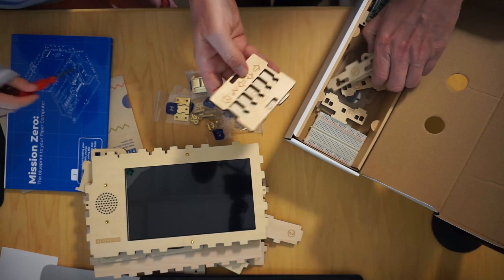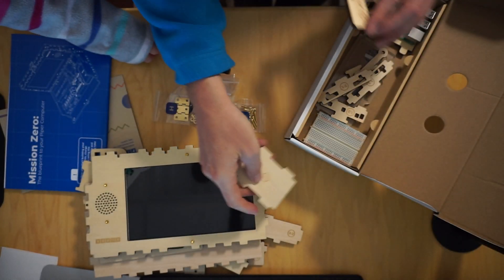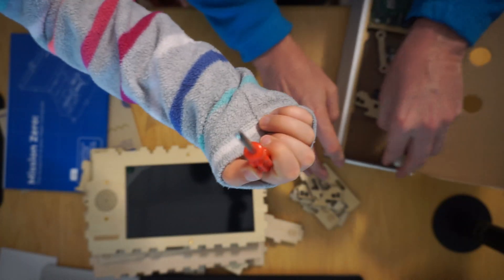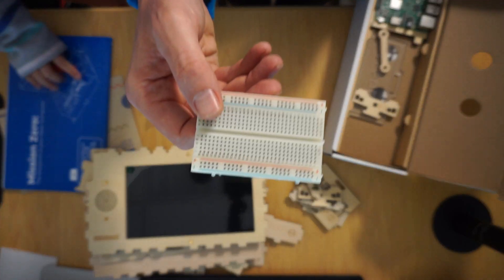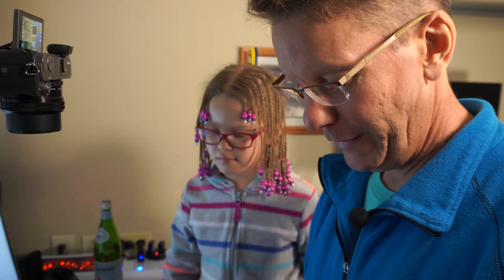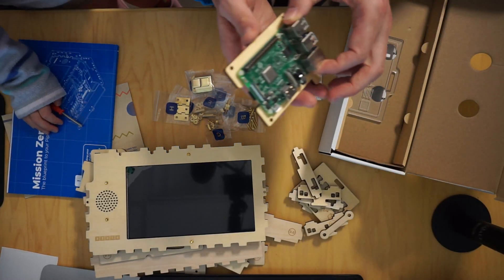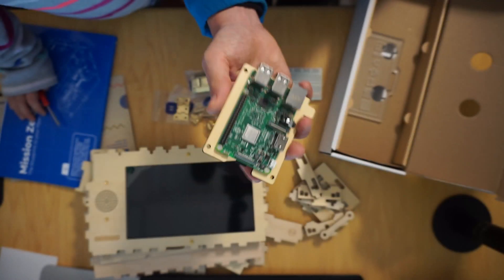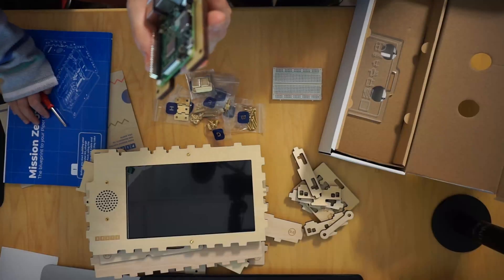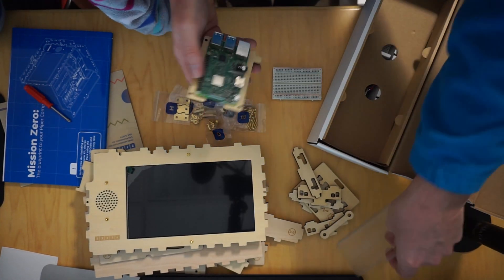More wooden pieces and everything is marked with numbers, so really easy to find. This is what's called a breadboard — you stick different wires in here and it connects up, and that's how you make a circuit. And this is the actual computer — this is a Raspberry Pi. We've used these before in our other movies.